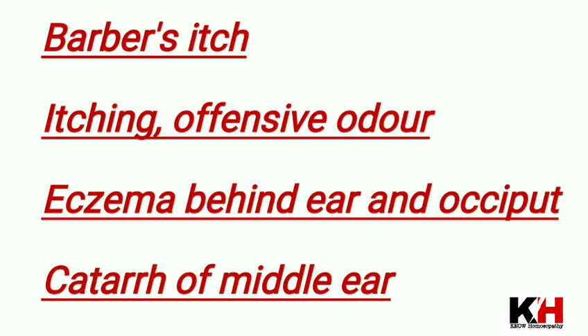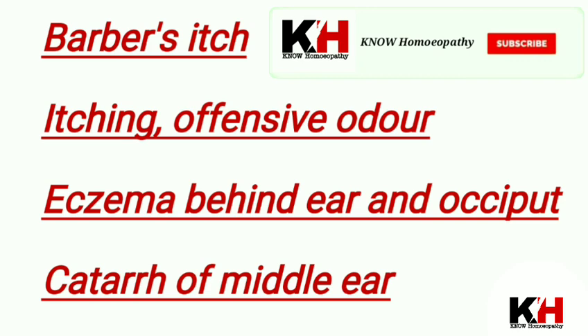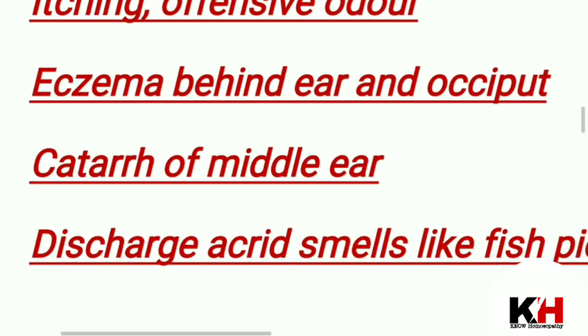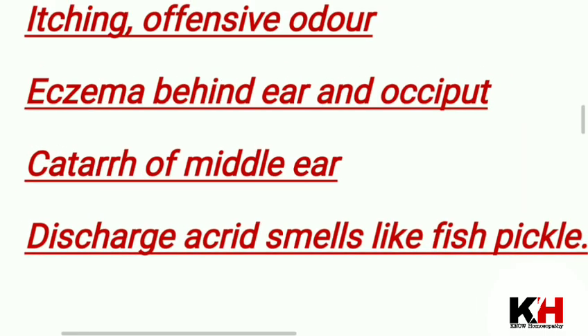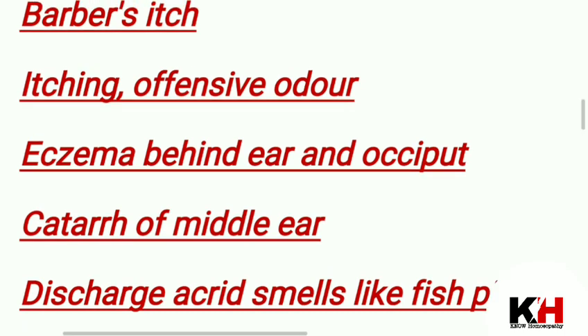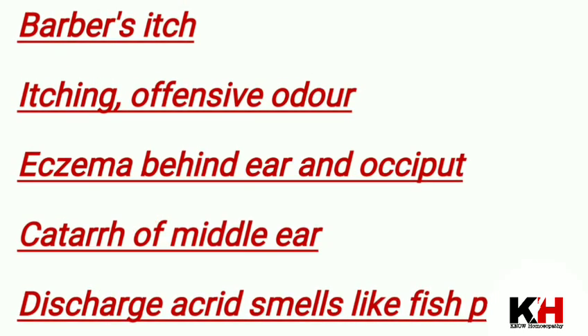The eczema will be at the back of the face and occiput. It is a very good medicine for otitis media and otorrhea. Otitis media is a catarrhal condition of the middle ear, and the discharge is acrid and smells like fish pickle. Itching is also important in the skin.